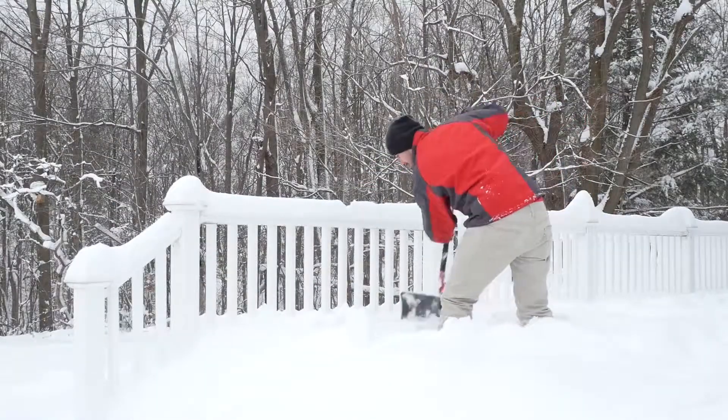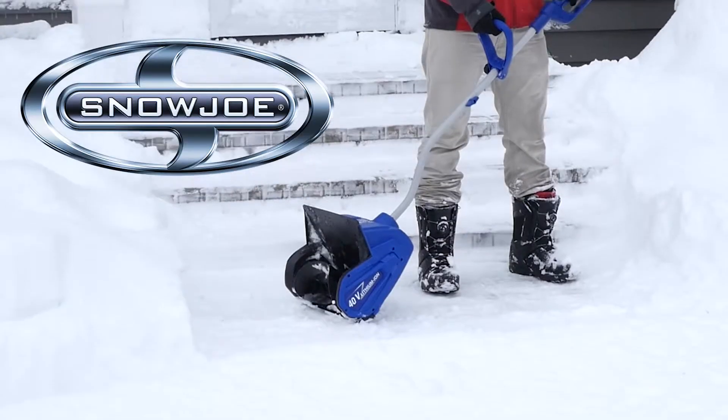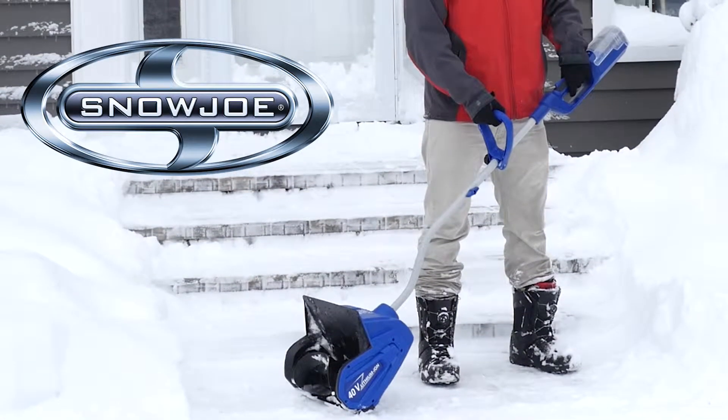Ditch the back-breaking shovel this winter and make light work of heavy snow with ION, the first completely cordless, battery-powered snow shovel from Snow Joe.